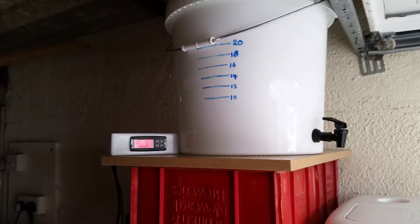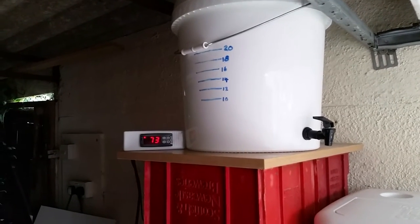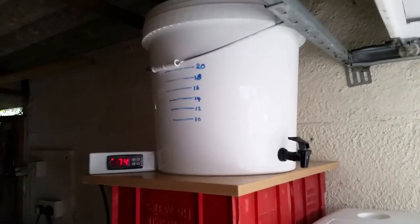The first step is to heat up the strike water in the hot liquor tank. This needs to be up at 74 degrees so that when it's entered into the mash tun and mixed with the grains it'll come out around about 66.7 degrees.